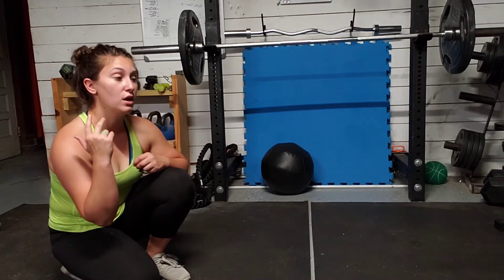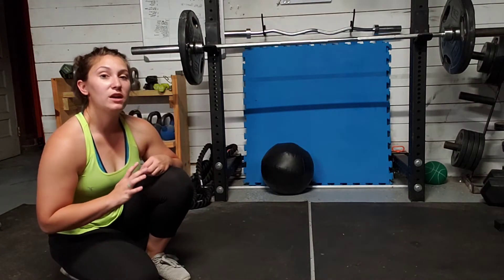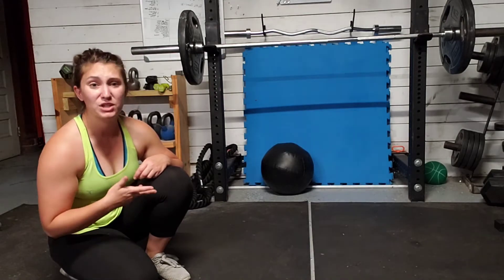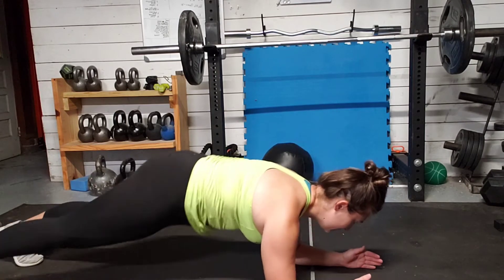A plank with an arm lift. We can do this on the floor or with a bench, table, or chair — whatever works. We're going to do this one from our elbows, though you can do it from your hands if that works for you. I'm going to show it on my elbows. So we come down into that plank position.